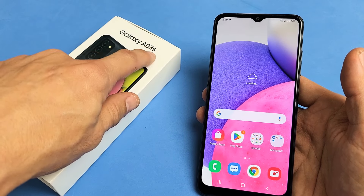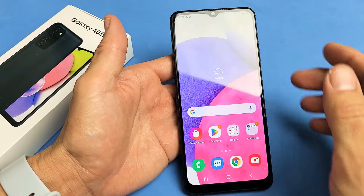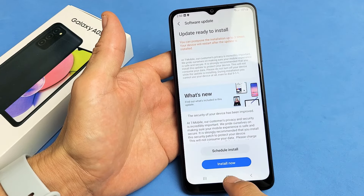This is a Samsung Galaxy A03s, and you have an issue with a phone where it's frozen or it's unresponsive — maybe you can't swipe. Very easy to fix here.